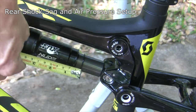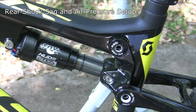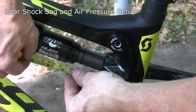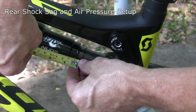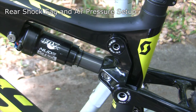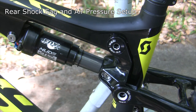At 150 psi I'm down to about 8 millimeters of sag, so I'll crank the pressure up once more to 160 psi — that brings it to about 7mm. I go up to 170 psi and that looks like about 5 to 6 millimeters of sag, which is right in the target range. So 170 psi is my final rear shock setting.